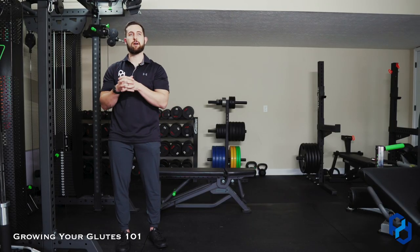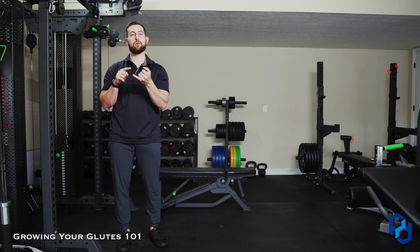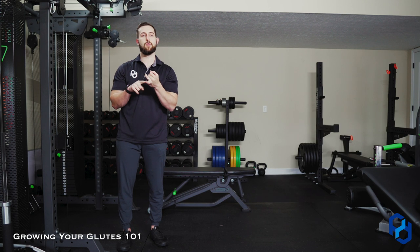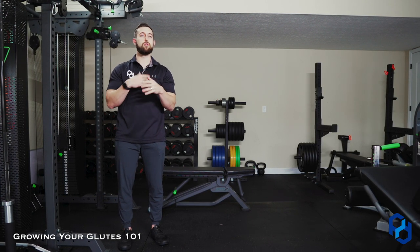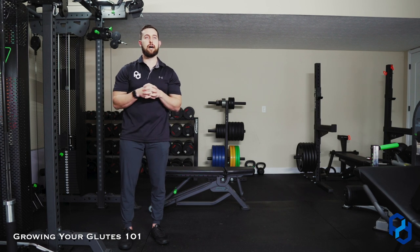So it really comes down to: do you really have the quad tissue that you believe you do? And also, are you really good at the movements that you are utilizing to grow your glutes within your training? That's my take on growing your glutes without growing your quads.